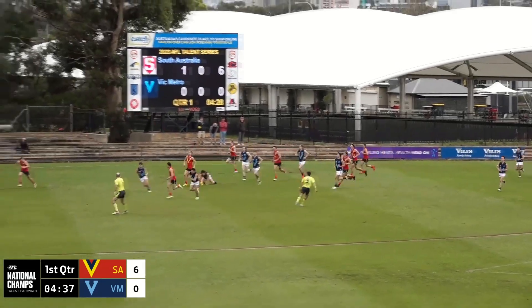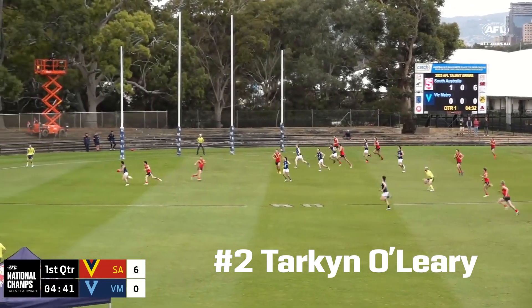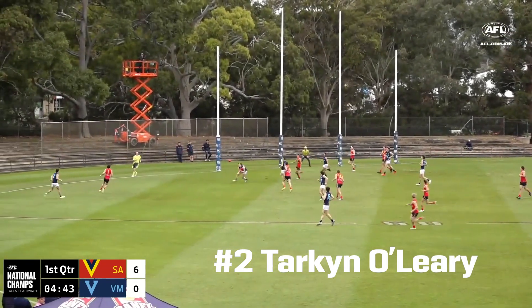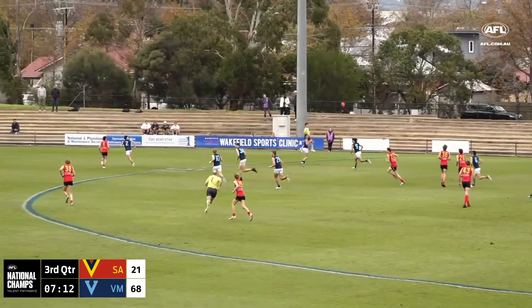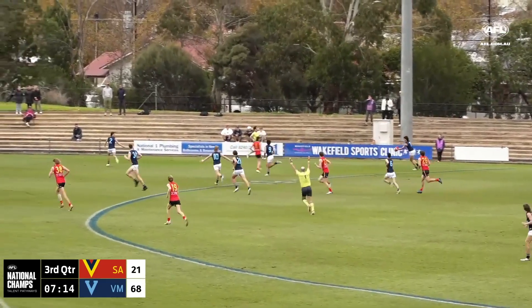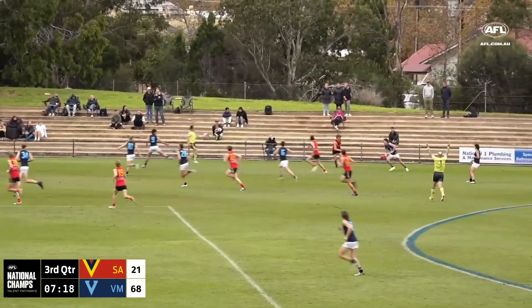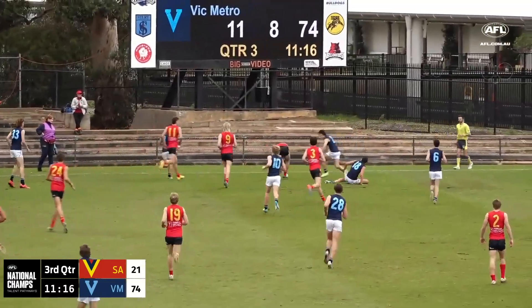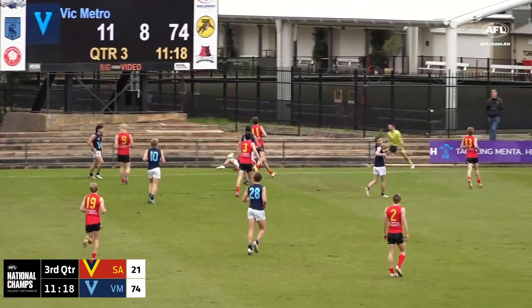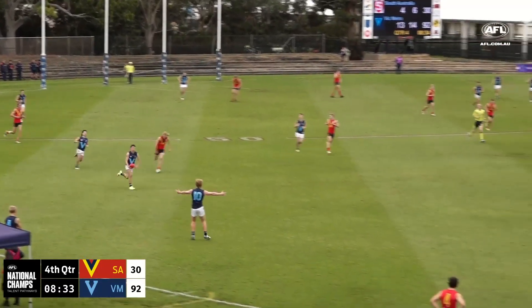South Australia get back in numbers. Evans under pressure, able to get the kick away, working dangerously though is O'Leary and the kick was clever. Metro as Smith gets it to Nyko, he pops it over the top, Johnston misses the mark and Holt taken over the boundary line, now puts it over the head of O'Leary.